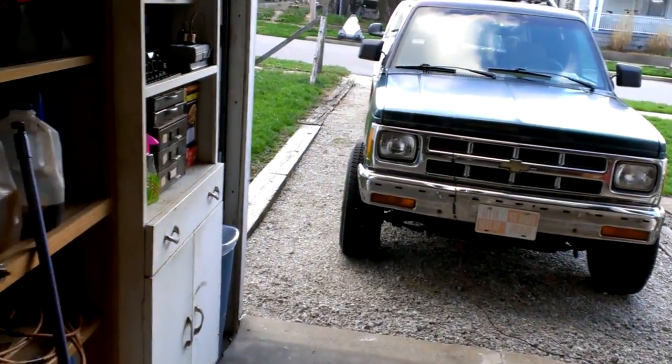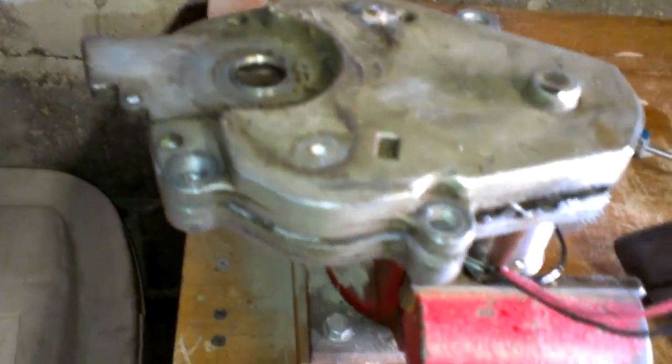Alright guys, I've got a transfer case shift motor here for a four-wheel drive — Blazer, S10, pretty much any electronic four-wheel drive system, even if it's Ford. They all pretty much use the same system here. I got it upside down.